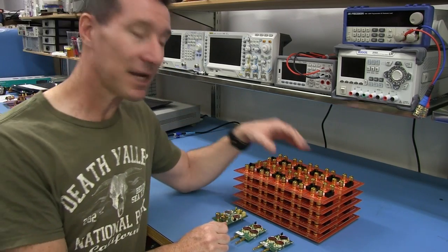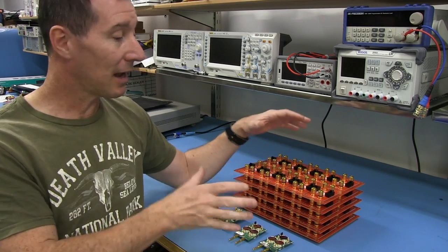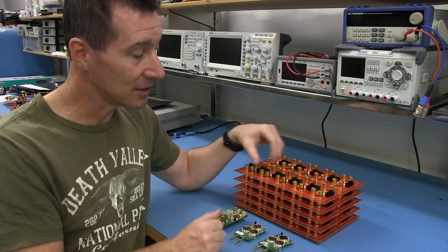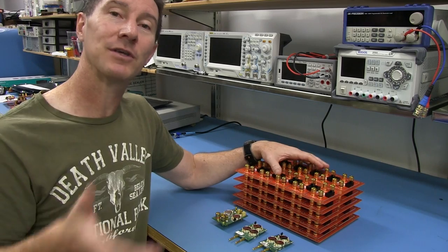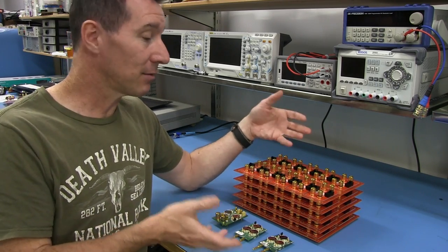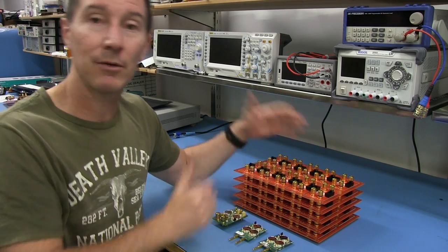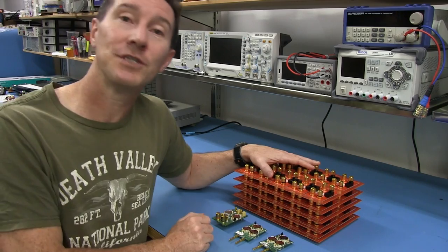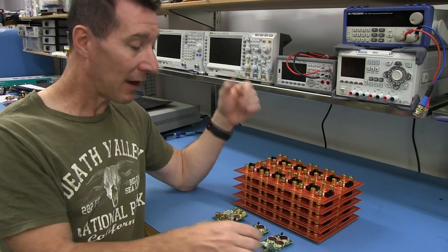Now, what this entails is that I need to write some testing documentation, which I haven't done yet. What I'm going to do today is test these five panels to get an average time, and that's important, because an assembler will typically charge you per hour of assembly time. So if I can test all five of these in an hour, it's only going to cost me a few tens of dollars to get these all tested.